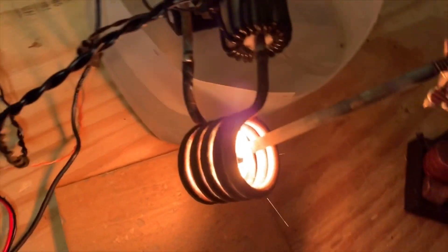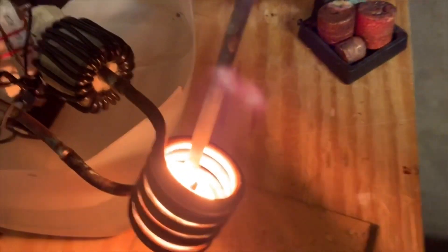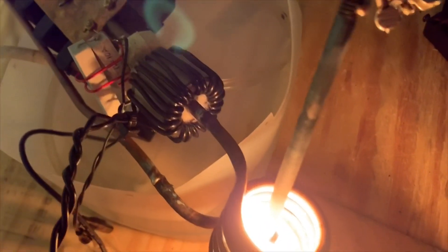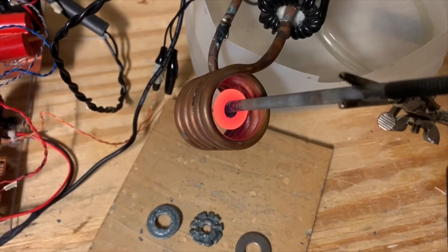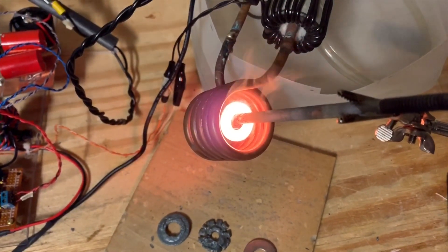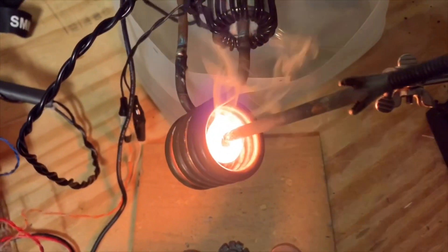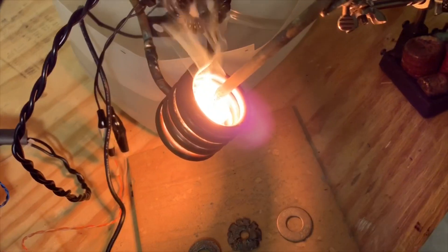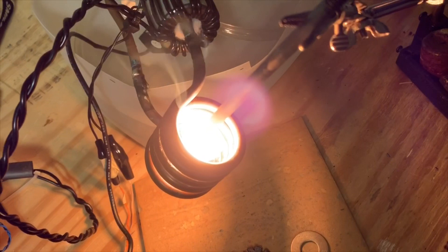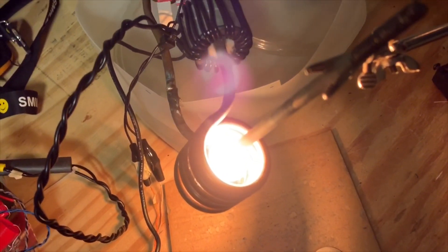Here I'm inductively heating up another piece of steel. There's a work piece getting very hot very quickly and smoking — I think that's zinc oxide coming off of it. A little bit dangerous to breathe that stuff.